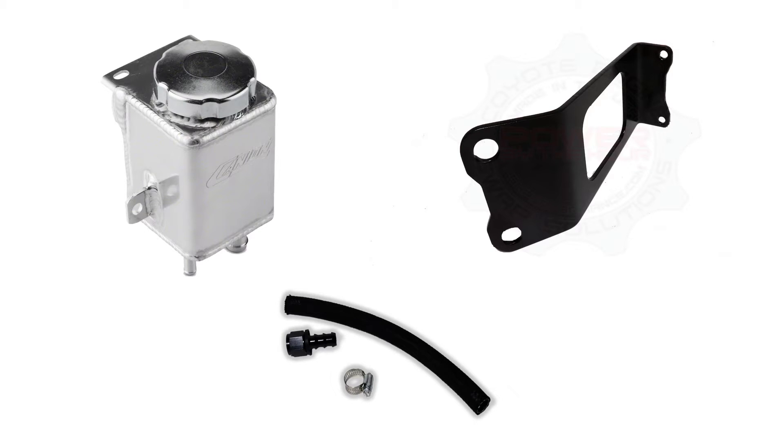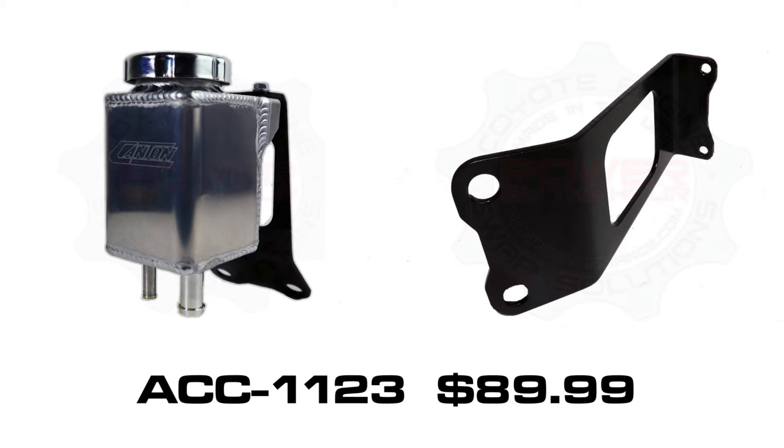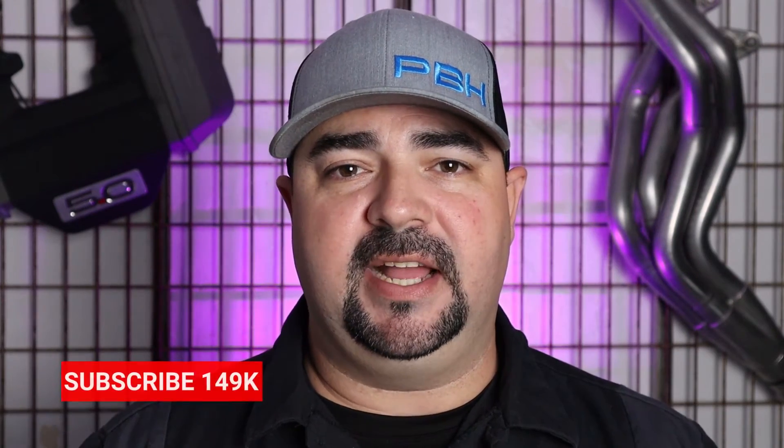PBH also offers the Canton Racing tank along with the bracket and hose in one kit, so you can make sure you have everything you need to finish the installation once it arrives. The power steering bracket is part number ACC1123 in our catalog. It retails for $89.99 and they are in stock ready to ship.